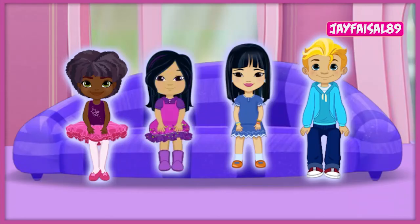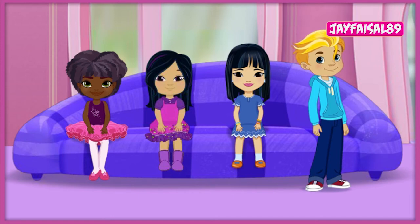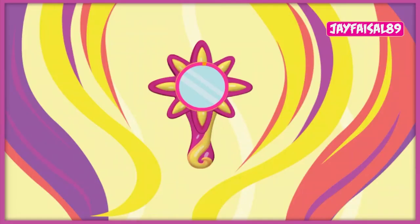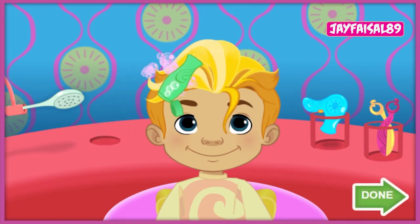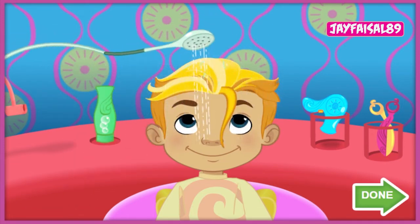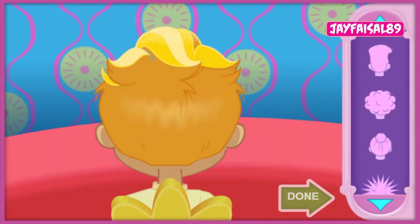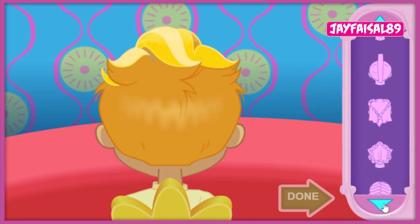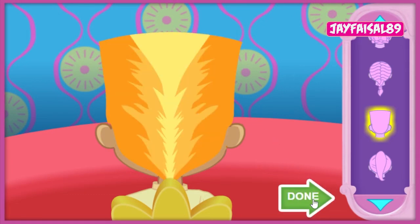Who should we help next? Click on the friend you want to help! Great! Ready, set, gear up and go! Oh! Timmy, your turn! Let's get you spruced up and ready to host the big talent show! Click anywhere to get started. We'll start with a shampoo and a trim! Now let's find the perfect hairstyle for our friend! Click on the style you think he would like! Done! That look is amazing!